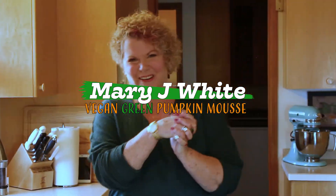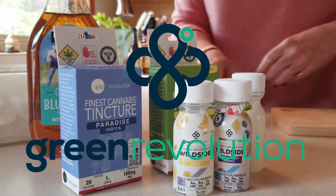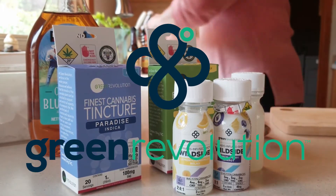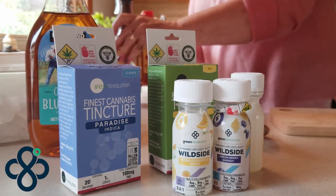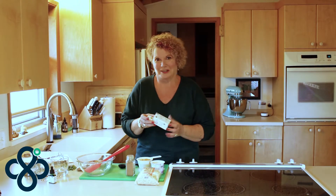Hey you guys, hi! It's Mary White, the Cooking with Cannabis lady. I'm always trying to get you guys to make your own medicine with our friend cannabis, but what I found is that a lot of people don't have the time or access to the stuff you need. I've been looking for a while for someone to partner with, and I found Green Revolution. I can't even begin to tell you how much I love these products — they're beautifully made, elegant, really good work, and they work really well.